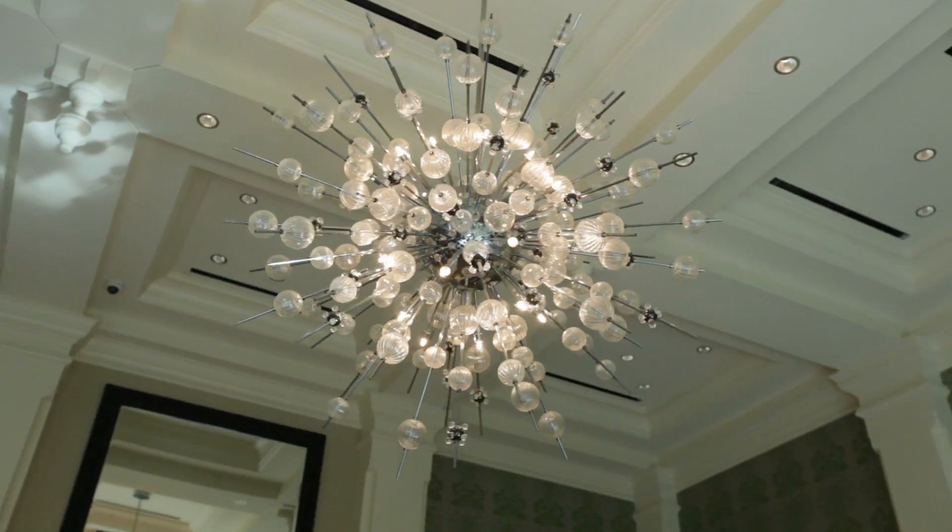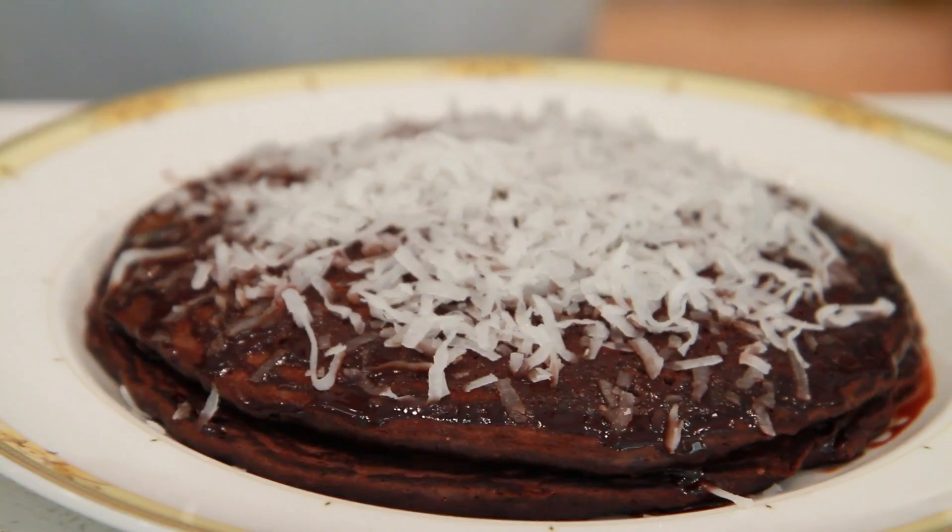Hi, I'm Jenny, sous chef at Louis Nines Cafe at River City Casino. Today we're going to be making German chocolate pancakes. It's a really simple recipe, it's easy to make at home. You'll see it on Louis Nines' new menu in the middle of August.